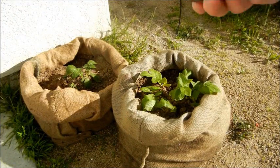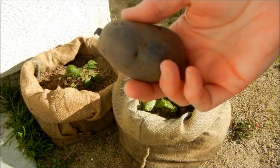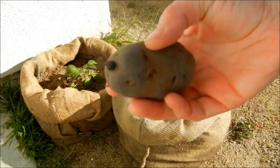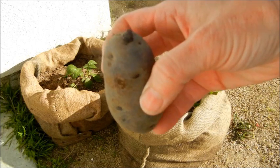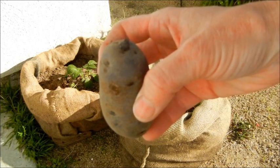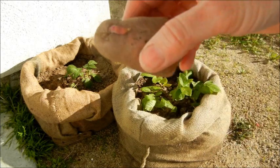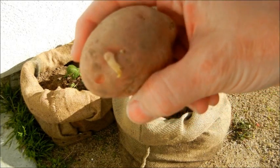Here's a look at the potatoes that we're using. The all blue — you can see an eye and a sprout — and we would put this in the soil with the sprout facing up toward the sun. Here's a French fingerling. Here is the Desiree red.